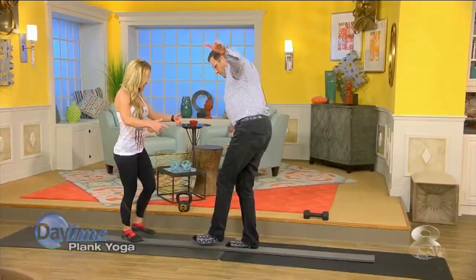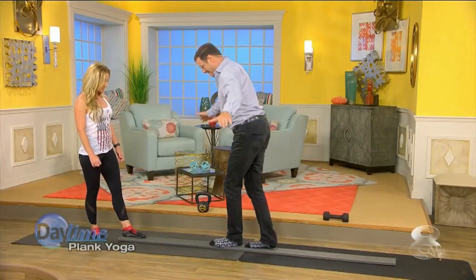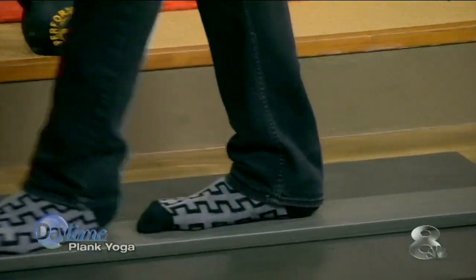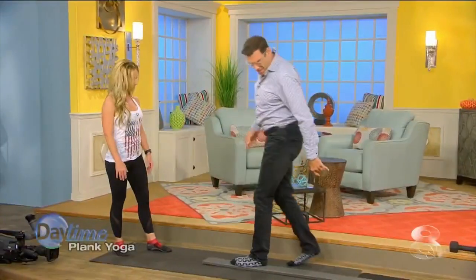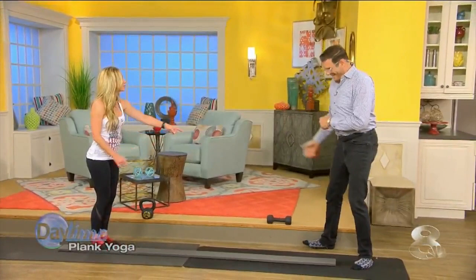Usually you'd walk the full length and then maybe go backwards. I feel like I'm walking the tightrope here. But really, just because it's not lifted up, it's just as much balance as a balance beam. You're not kidding. So now — I didn't fall!